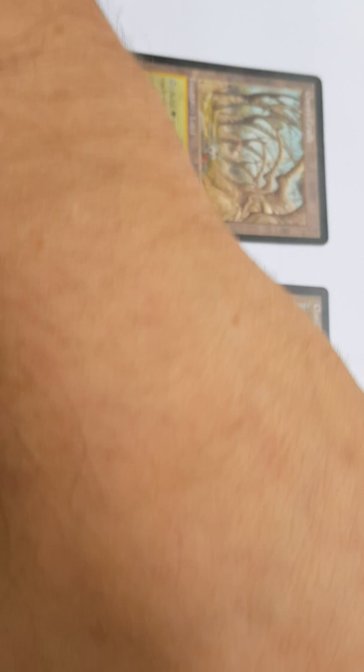I believe that was pretty convincing, at least from my part. Needless to say, I will file a claim for this transaction. I want to either return this proxy or have a full refund and keep and destroy the proxy card. Thank you.